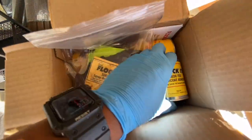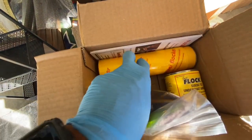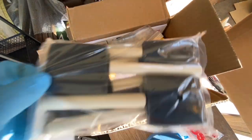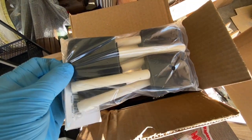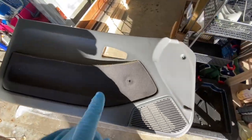The mini kit comes with the glue, your adhesive. You put your flocking in this tube and you just pump it out. I actually got these brushes so I can help lay the adhesive. We're gonna hopefully do two panels.